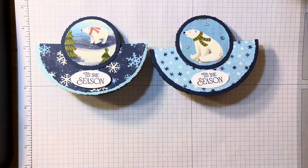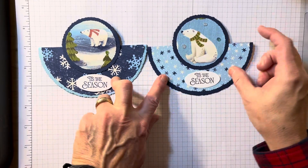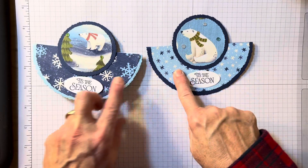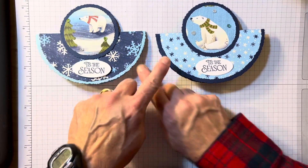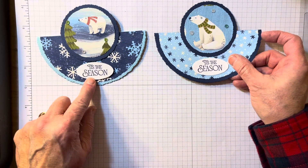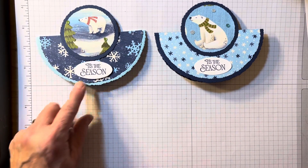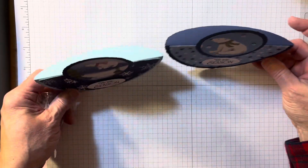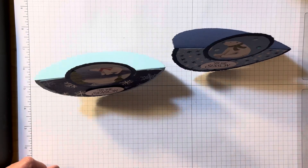Now, if you come to my class, here's your problem — and it's a good problem: you have to choose which one of these. I have a whole bunch punched out, and you have to decide if you want the Balmy Blue in the background or the Night of Navy in the background. Both are great — you have to decide! I hope you try these easy, fun rocker cards. Have a great day.